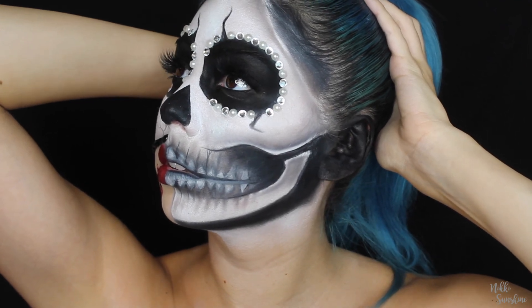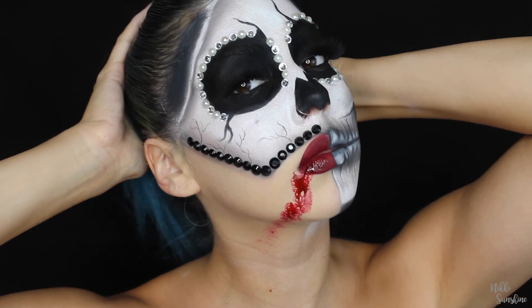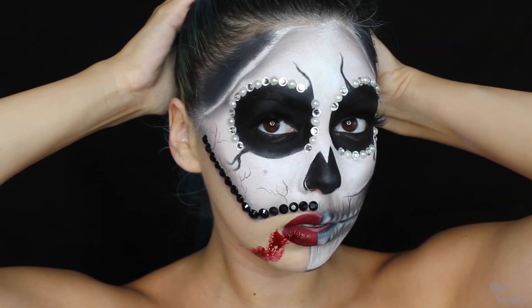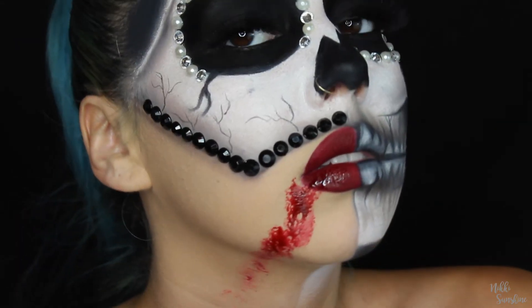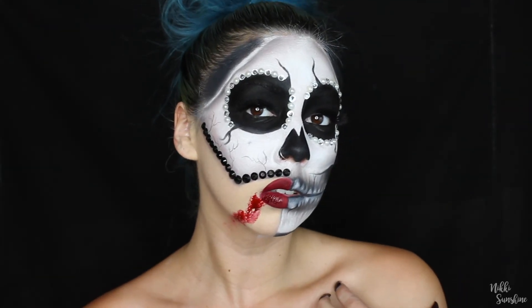I put a little bit of blood on the side of my mouth and that is the finished look! I hope you guys really enjoyed this and learned something. Like I said, this was my first time ever doing this skull look but I was obsessed with how it came out. I have a lot more looks coming for you, so definitely subscribe and check out my other social media platforms. I love you guys — see you in the next video!